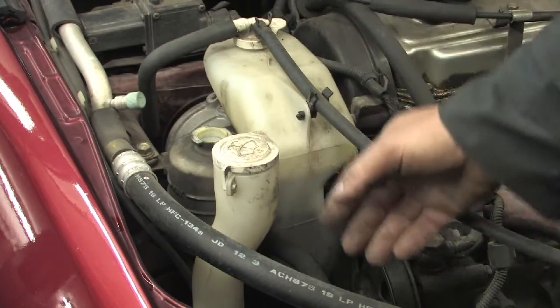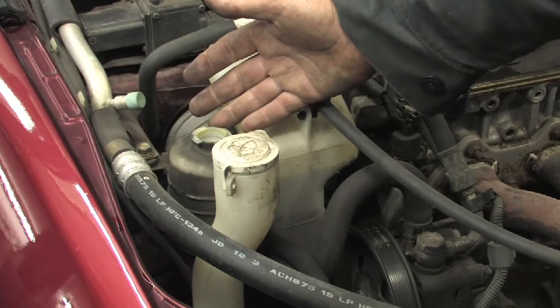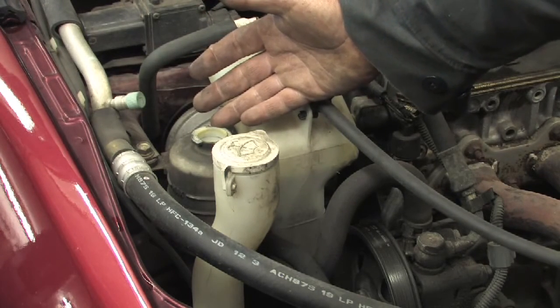At that point, you would want to reconnect the hose, refill the reservoir to the proper level, and bleed the system to ensure there's no air in the hydraulic system of the power steering.